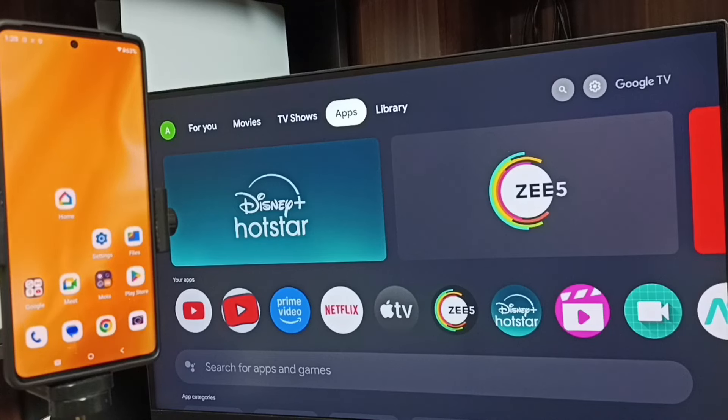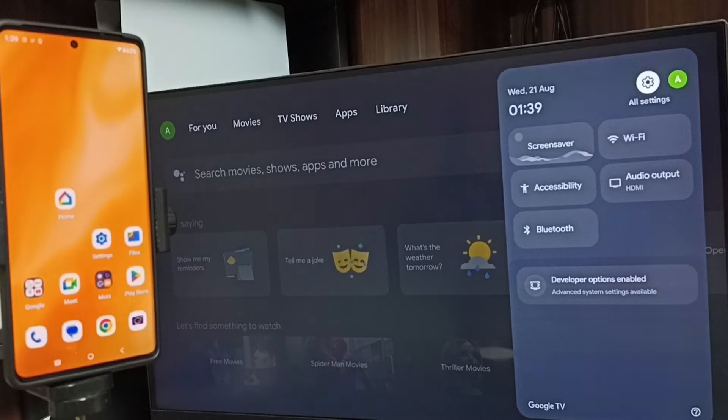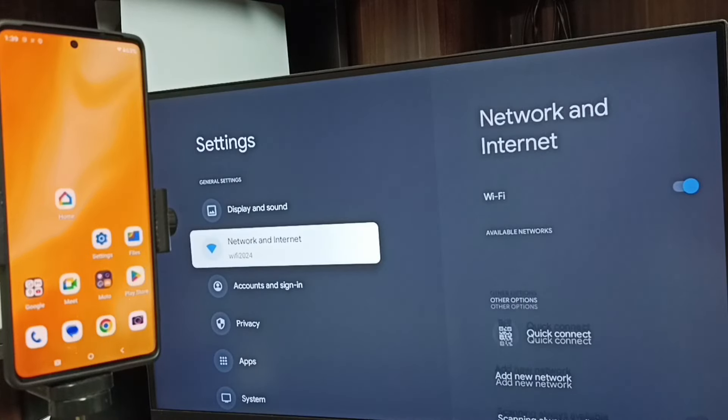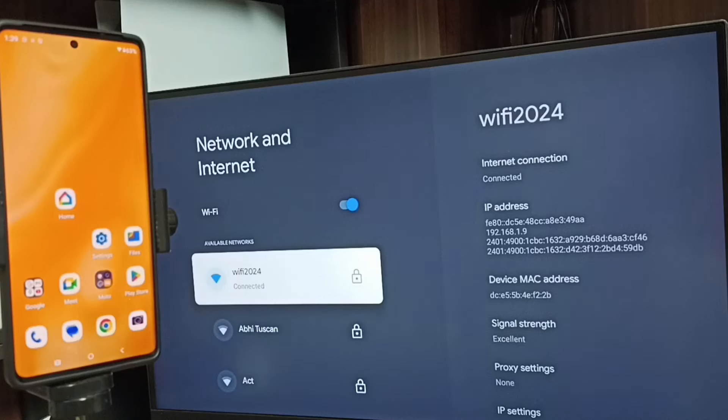First let me go to TV. In TV, go to settings — tap the settings icon from the top right corner. Go to network and internet. Here you can see I have connected this TV to a Wi-Fi network named Wi-Fi 2024. If you don't have a Wi-Fi router, then you can use mobile hotspot.